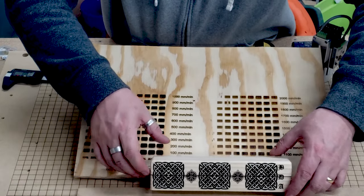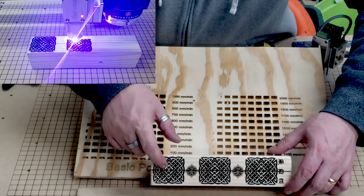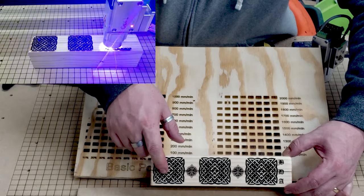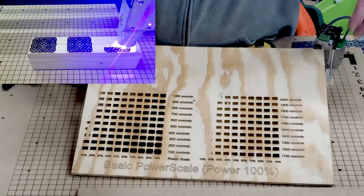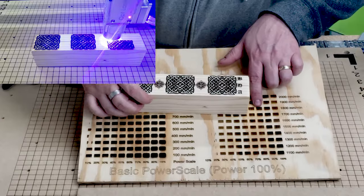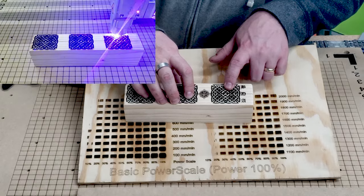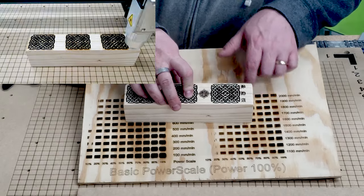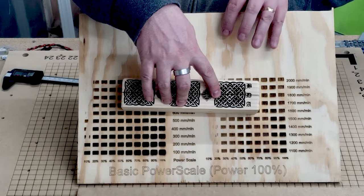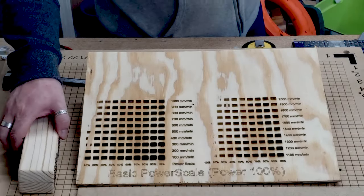Here's a DnD dice tray that my daughter wanted me to do — this is with pine. I did this at 80% power at 1,700mm/min. Looking at the chart, 80% at 1,700mm/min is where it lands, but this is straight pine so, like I said, everything's going to be different. It's not the same result as the chart shows, so always test on a scrap piece anytime you do something like that.